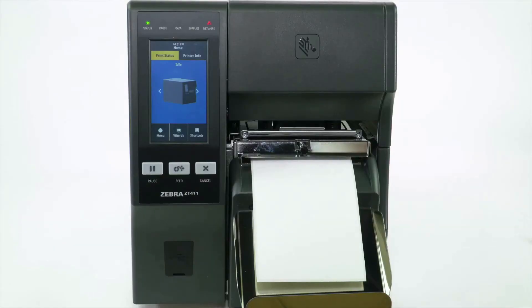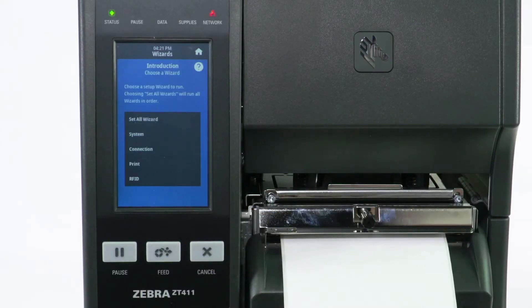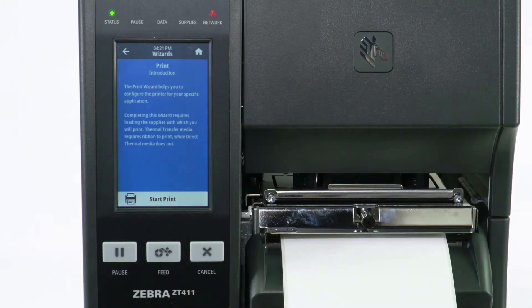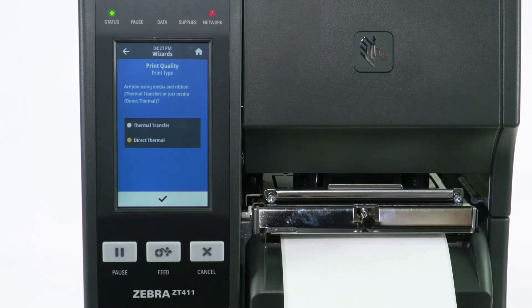Set the collection method to cutter and calibrate the printer. Select Wizards, then select Print, then select Start Print. Select Print, then select Print Type.